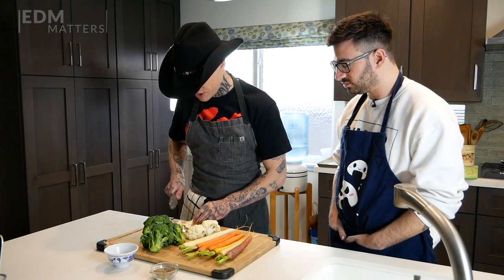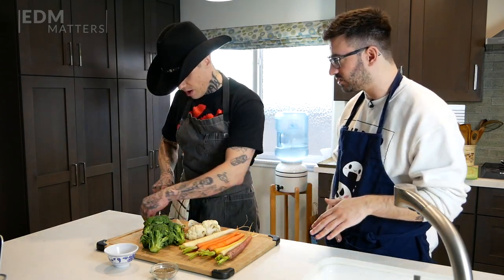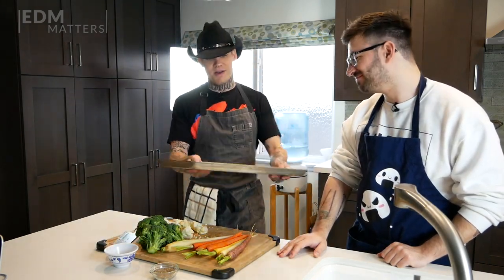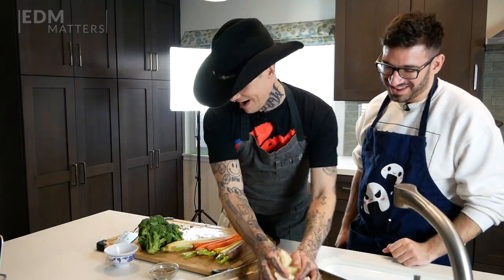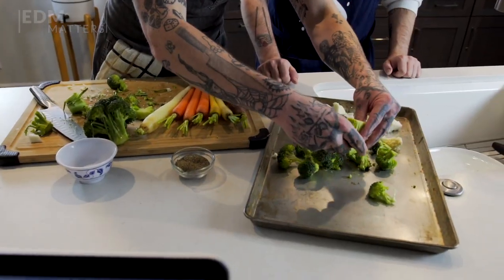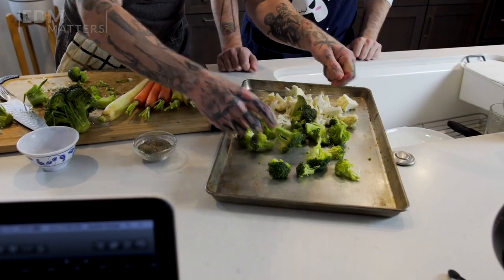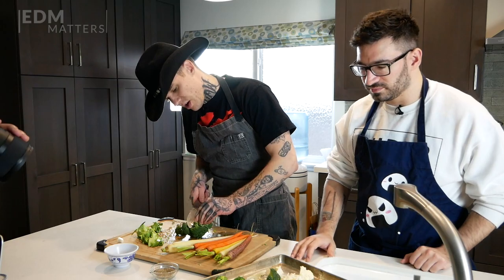While that's searing, we're going to prep our vegetables. We've got broccoli, cauliflower, and rainbow carrots. Just chop them up however you want — it doesn't matter. Chop it however the hell you want. This goes straight on the baking tray. We'll get them ready — they're going to shrink a little bit as they cook down.